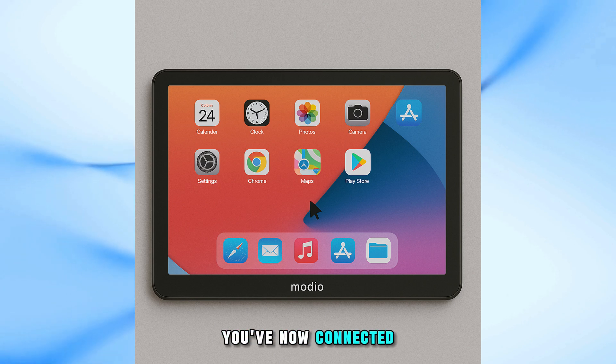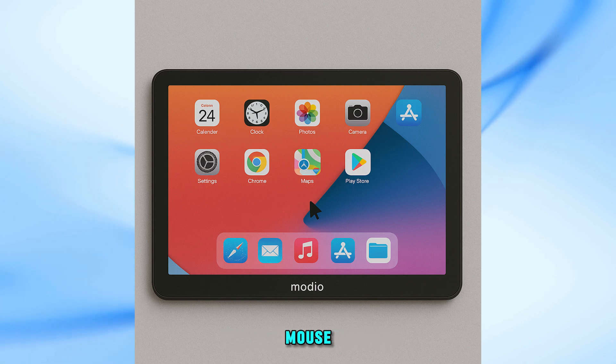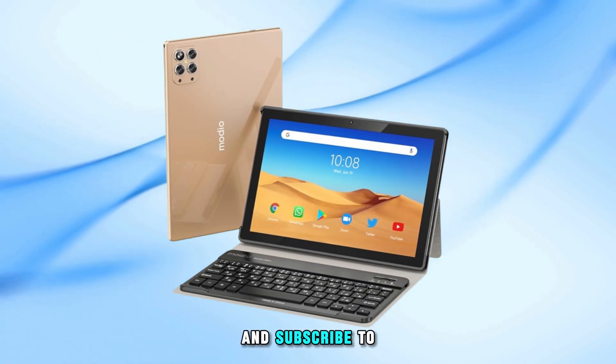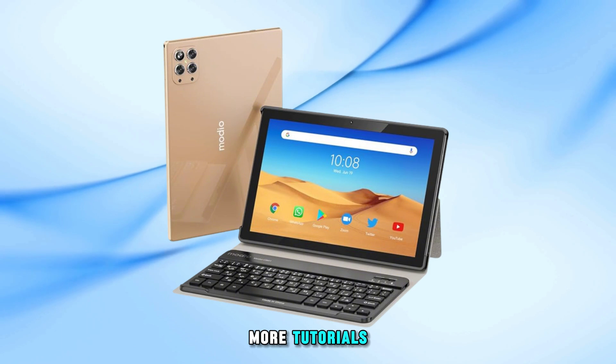And that's it! You've now connected your Modio tablet to a wireless mouse. If this video helped you, don't forget to like the video and subscribe to the channel for more tutorials.